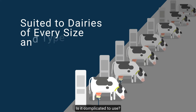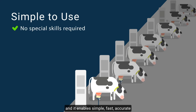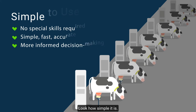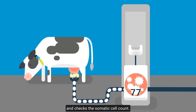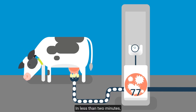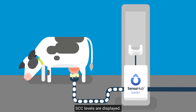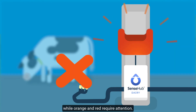Is it complicated to use? Not at all. It doesn't require any special skills and it enables simple, fast, accurate and more informed decision making. Look how simple it is. As milking begins, the AllFlex sensor takes a sample of the milk and checks the somatic cell count. In less than two minutes, before the cow has finished milking, SCC levels are displayed. Green means a good count, while orange and red require attention.